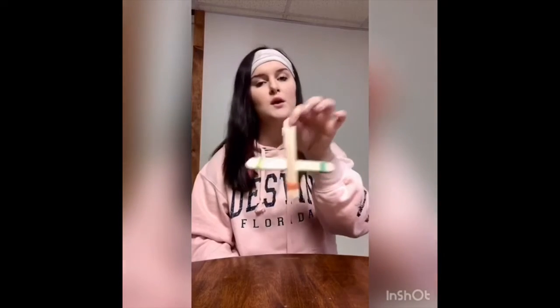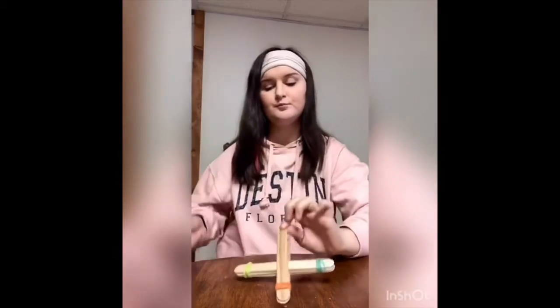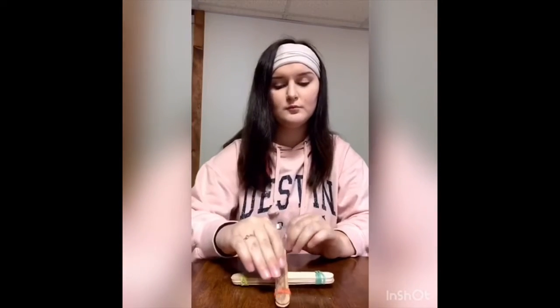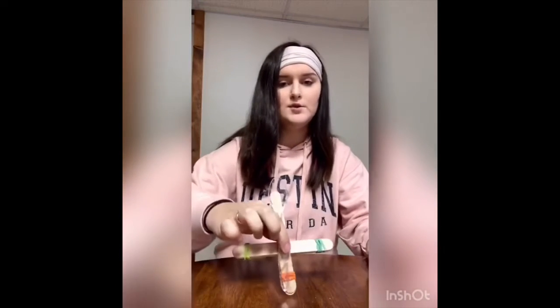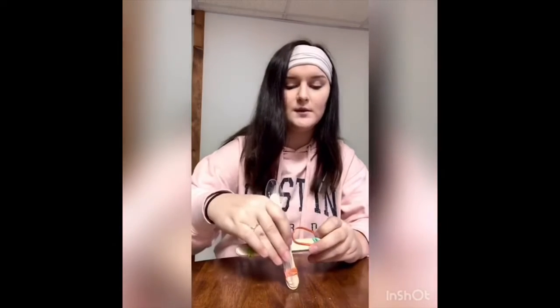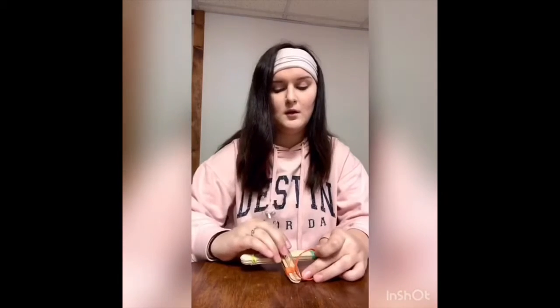Now that you've wedged in the other stack of popsicle or tongue depressor sticks, this is where your spoon comes in. Take the spoon and place it on the wedged end piece — like this. I know it's clear so it's probably hard to see. Then you put more rubber bands around the stack and the spoon's bottom edge.